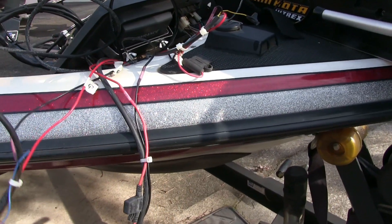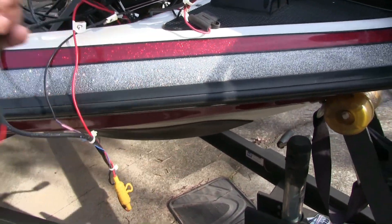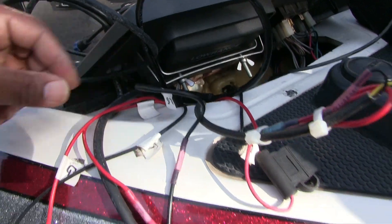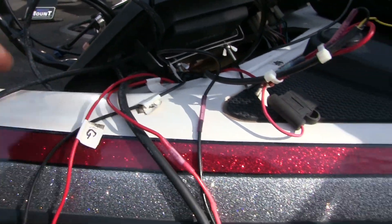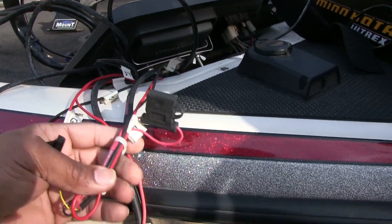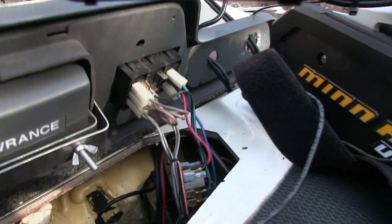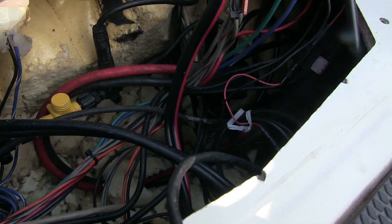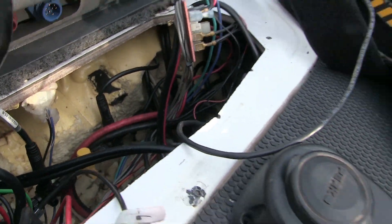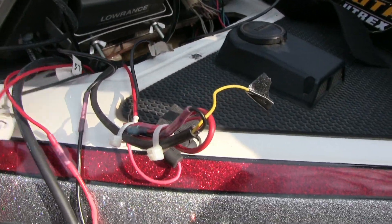Up in the front of the boat, this is my Garmin power cable, this is my LiveScope power cable — I know because I got them labeled from last time. If you didn't label them, you wouldn't know what was what; you'd spend 30 minutes trying to figure out which wiring is which. And this is my Lowrance because I've got an 'L' on it. If you look down in there and see all those cables — if you didn't label them, it'd be a nightmare. So make sure you label the cables on both ends, front and back.